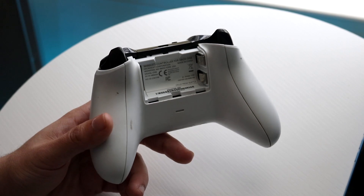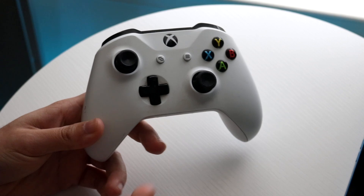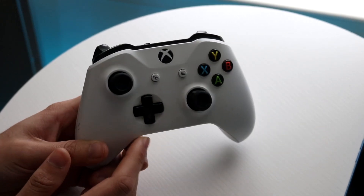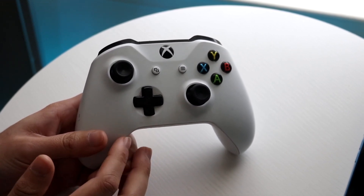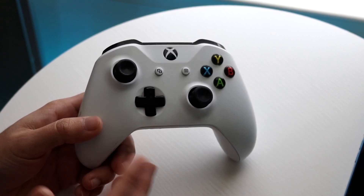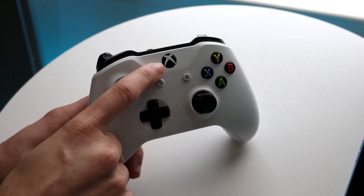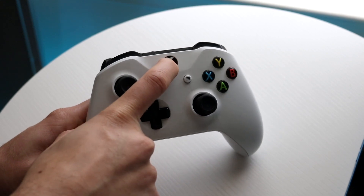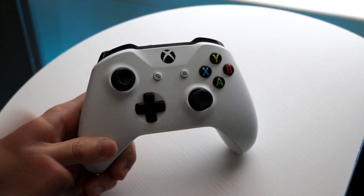If your controller is charged up and you're still getting this issue, make sure that your Xbox One controller doesn't have a faulty Xbox home button. The Xbox One controllers are a little bit older than the Xbox Series X and S controllers, so they can start faulting and having some issues. I would recommend making sure that this specific button here does not have any issues — if you can hold it down a little bit more or click on it a little bit to free some things up, go ahead and do that.